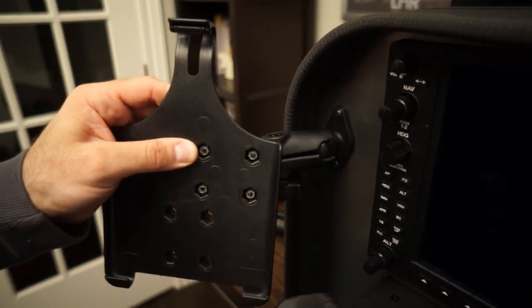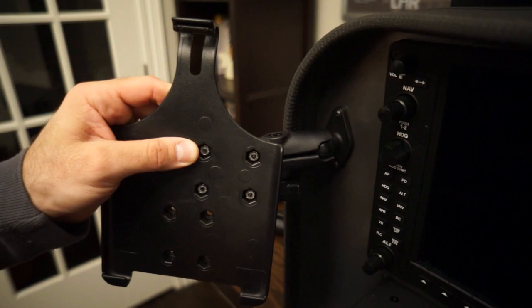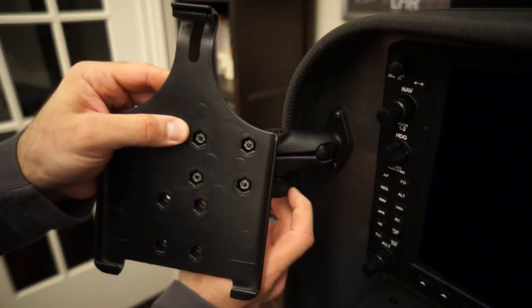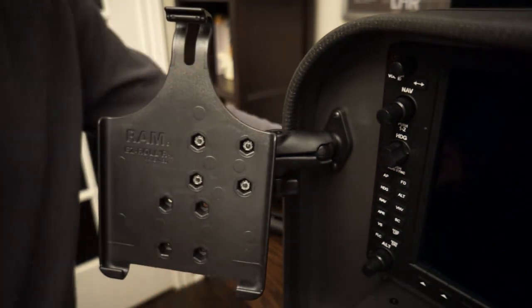You see the yoke doesn't get in the way at all. I'm actually moving the yoke forward and back — it actually doesn't get in the way. So that's really nice, and overall this is just a great solution.